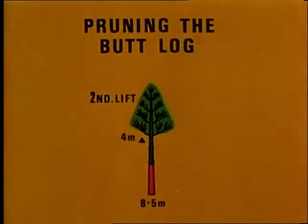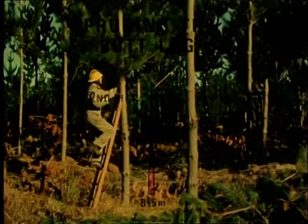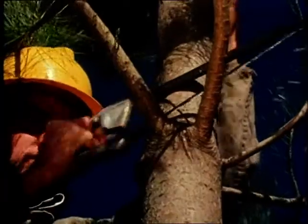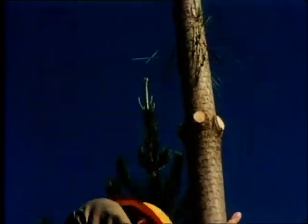The second lift is pruned when the trees are about eight and a half metres tall. The best tools to use are a ladder and jack saw. About 400 trees per hectare are pruned and an experienced operator can prune this number in about two days.